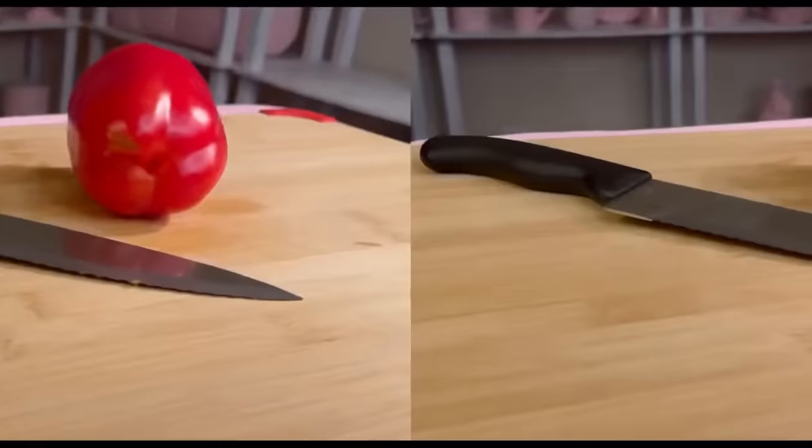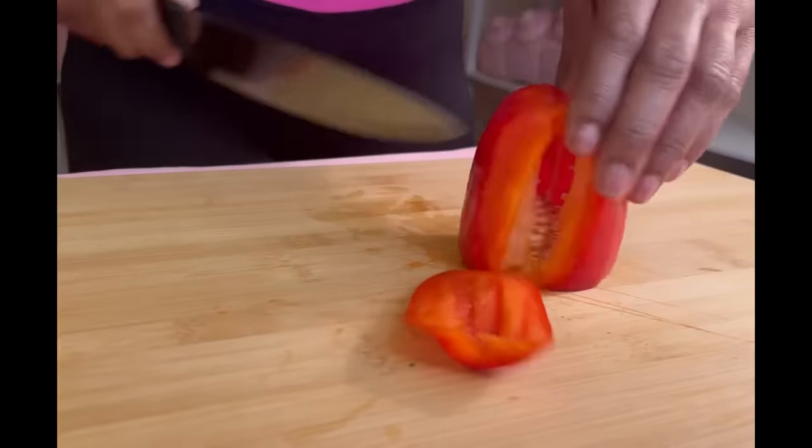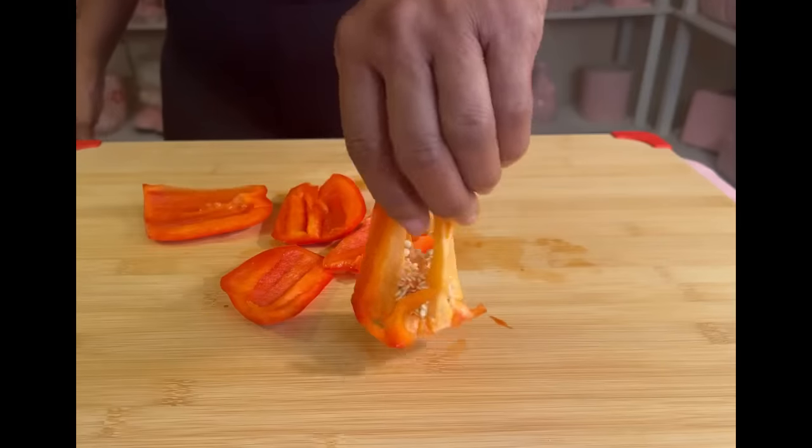And if this is your first time here, hi, welcome. First of all, we're going to start off by cutting the sides — all four sides of our bell pepper.